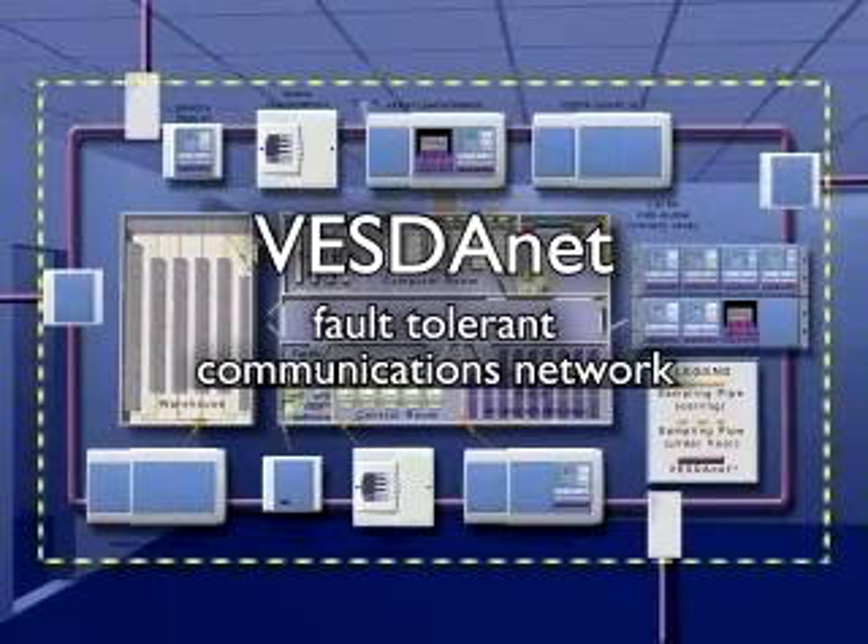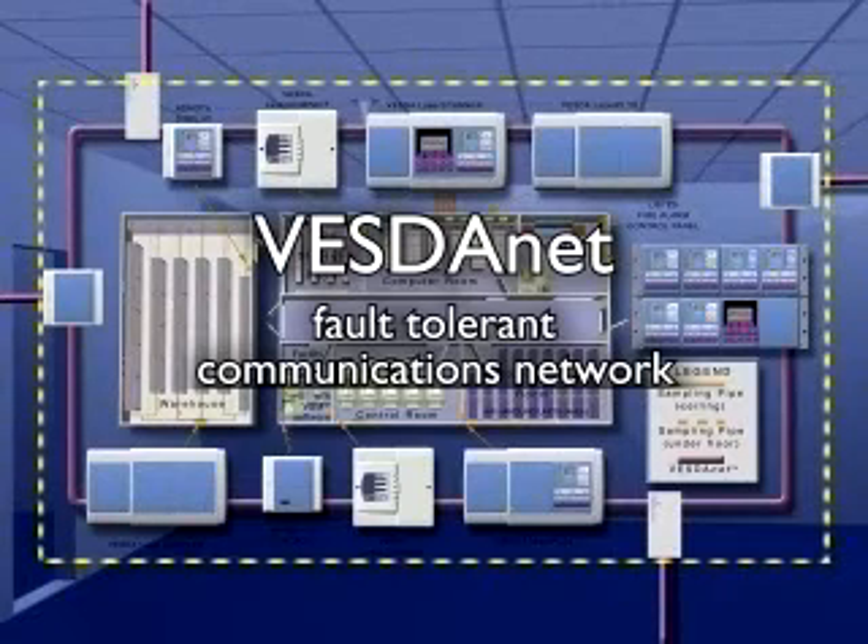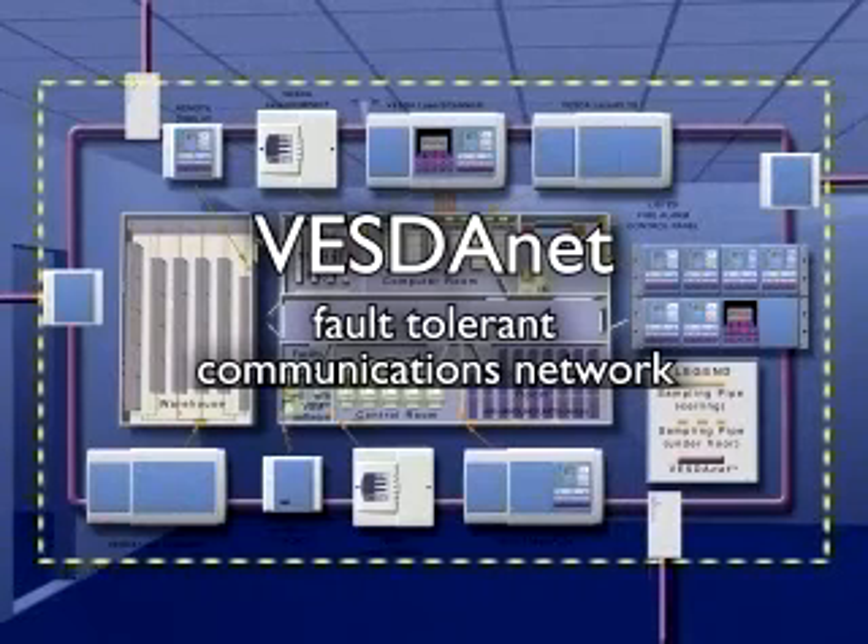VESDA detectors are also capable of communicating directly with fire alarm control panels, suppression systems, VESDA software management systems, and intelligent building management systems via relays or a high-level interface.